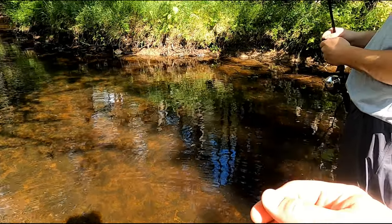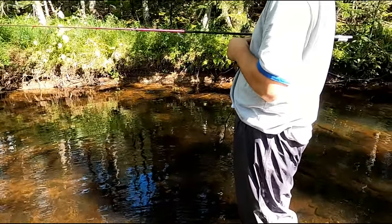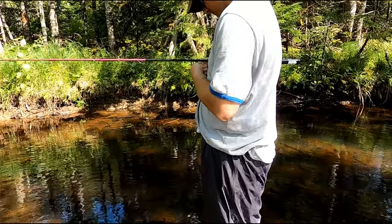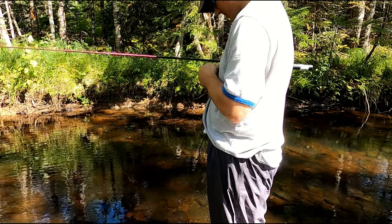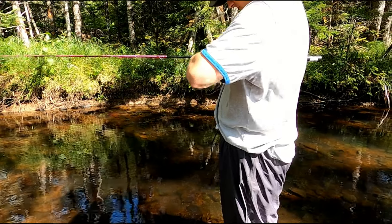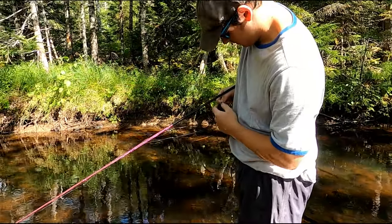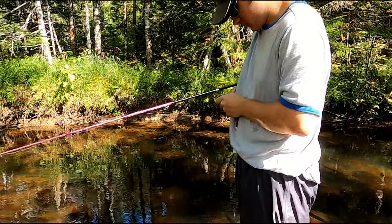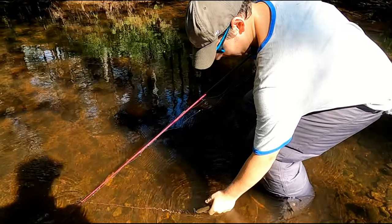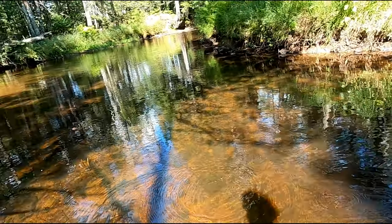Put the rod under your arm and then you can handle the line and the fish. Sometimes once you get a hold of the hook, just hold the hook and hold the fish out — he'll get himself off. There we go. Gone! All right, I'm going to get into some of this action.